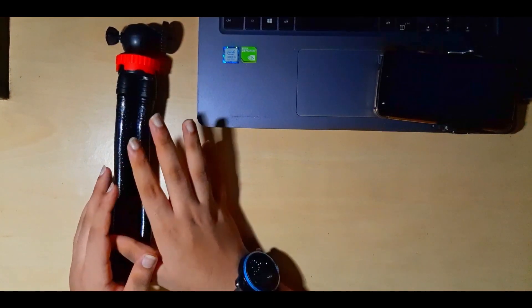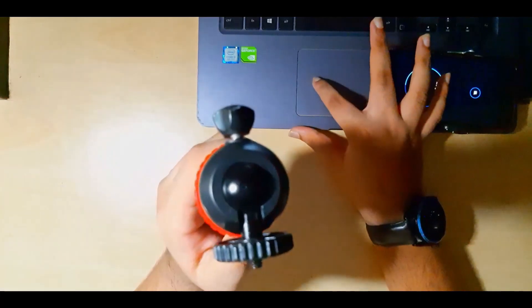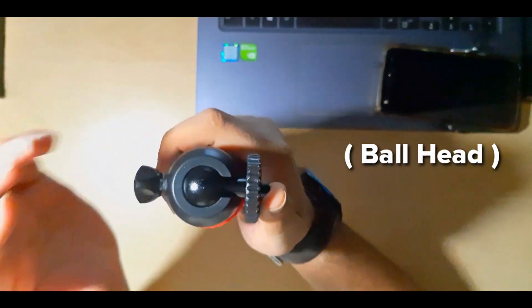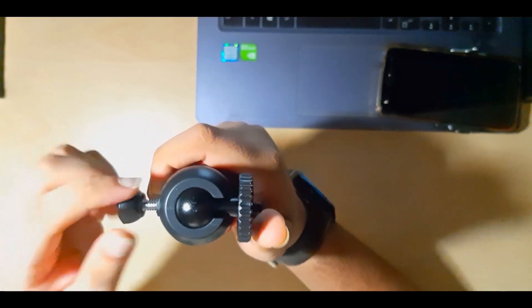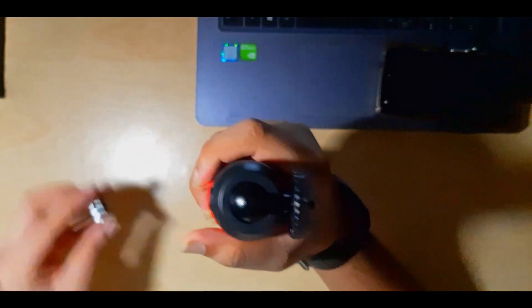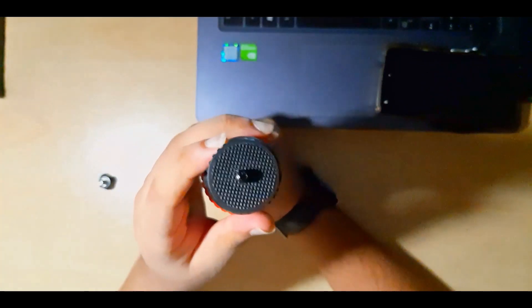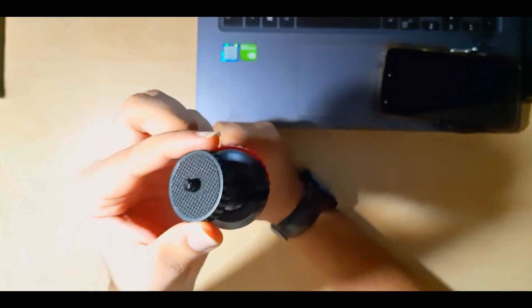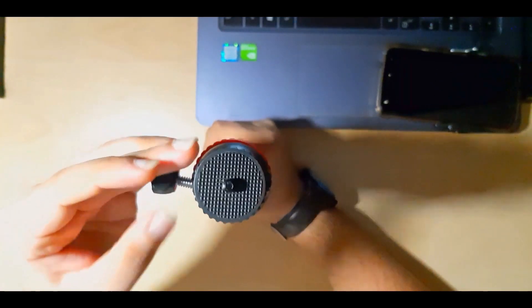Now this is our tripod. I'll first show you this roller piece — if you are attaching anything to this, there's a screw given to tighten it. This attachment here allows you to attach a camera as well as a mobile phone, and it's designed so you can adjust it to certain angles. I'll keep it straight for now and tighten it up with the screw.